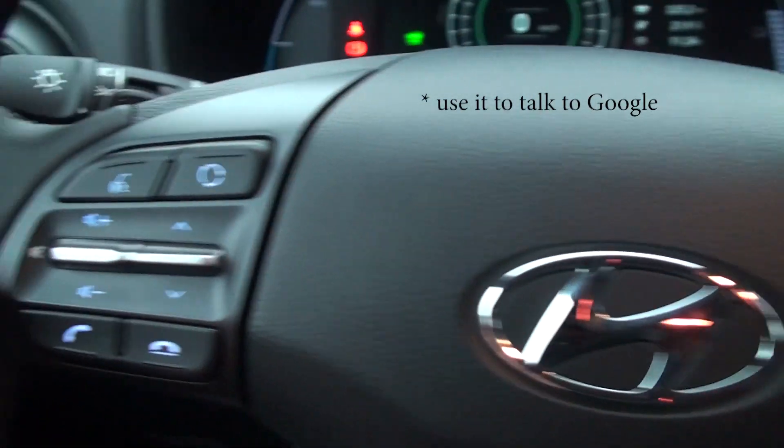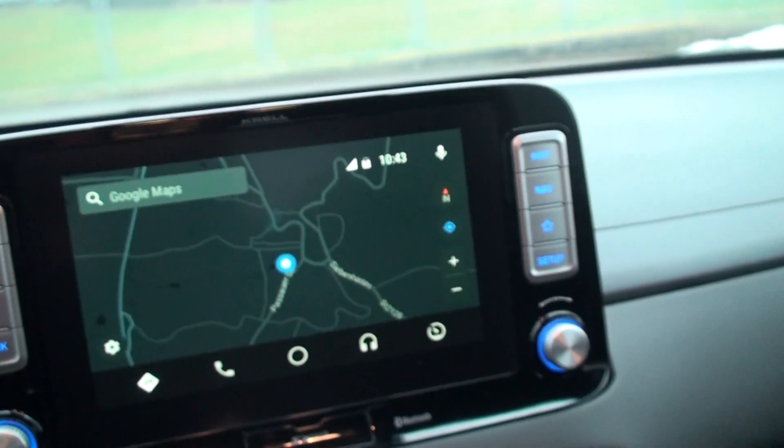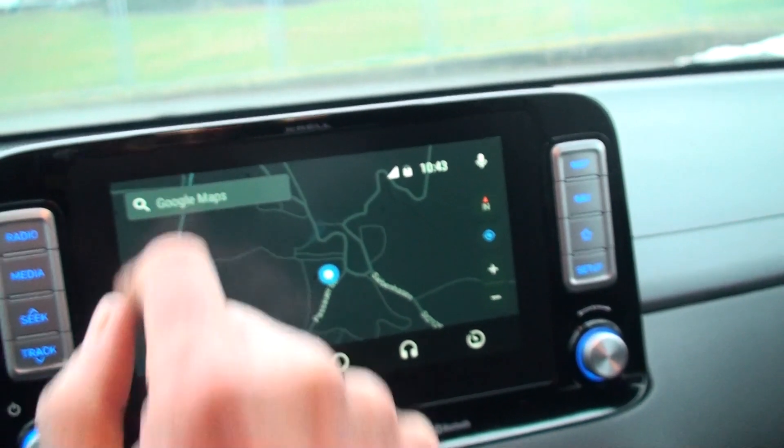Of course here I can press and talk to the phone and say 'navigate to whatever.' I can also do this with the steering wheel button. And I can go in here and see Google Maps and then search for something.